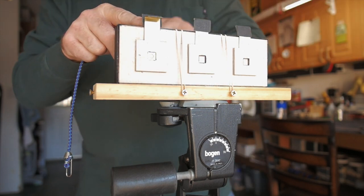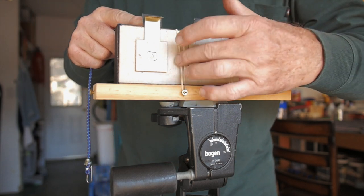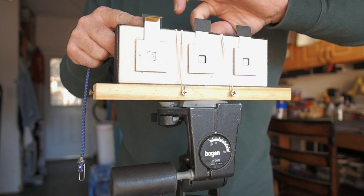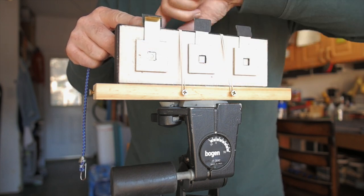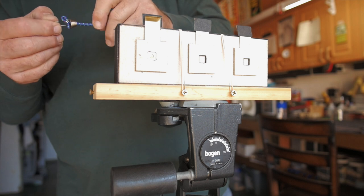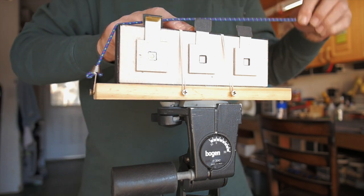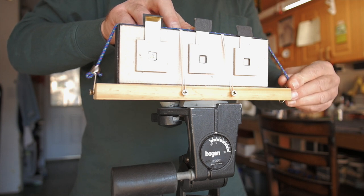I could actually make this into a musical instrument — or not. Okay, these rubber bands together, and then just to be extra secure, a little bungee cord across this way.